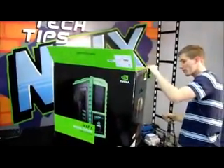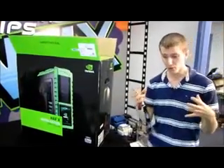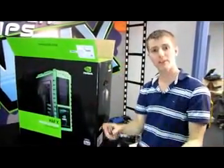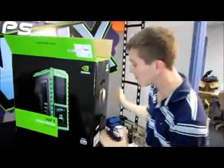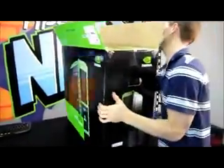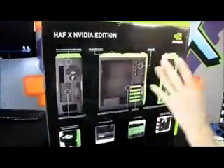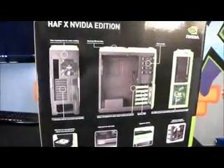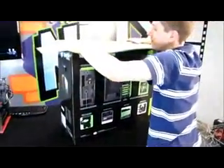It was also one of the first cases — actually, the first case — to take that cool half appearance and turn it into something I would truly consider worthy of housing an extreme gaming computer. Cooler Master has done a few NVIDIA Edition cases, but this is probably the slickest looking one, and it is the first high-end NVIDIA branded case we've seen from Cooler Master.